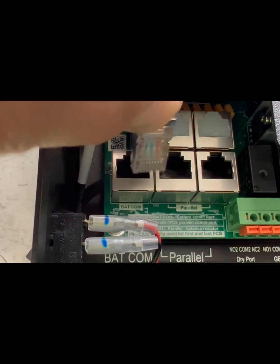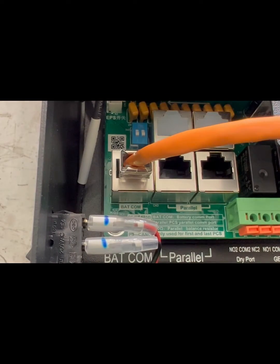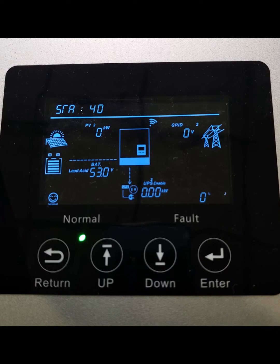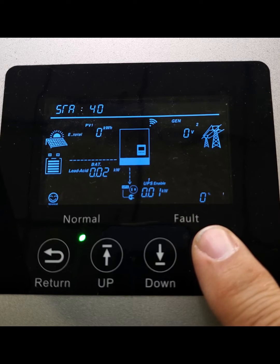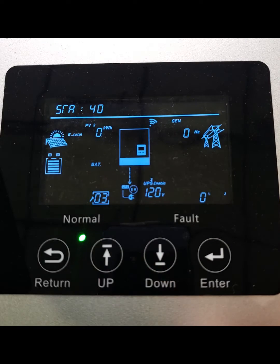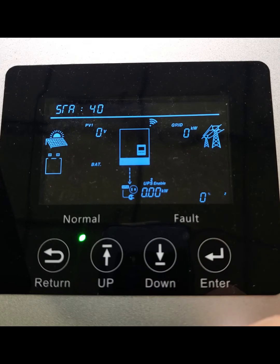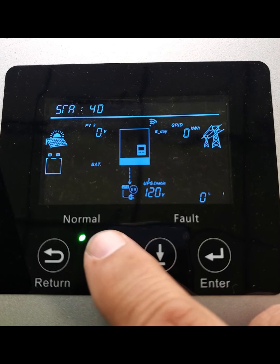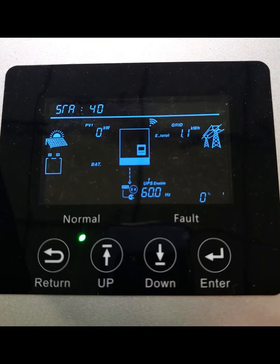Just take your cable and plug it in. Once it's plugged in and running, go to your screen and you'll notice that it defaults to lead acid. You'll have to change that to lithium in order for it to recognize the battery you've just upgraded. Go into your settings mode and you'll see the icons come up — go to setting number 3, hit enter. You'll have a choice of lead acid or lithium. We're going to choose lithium, then hit enter.